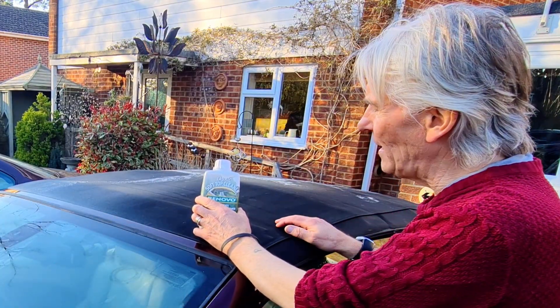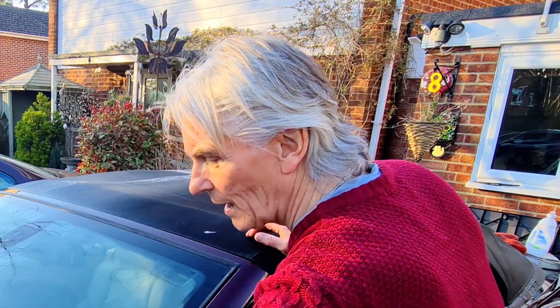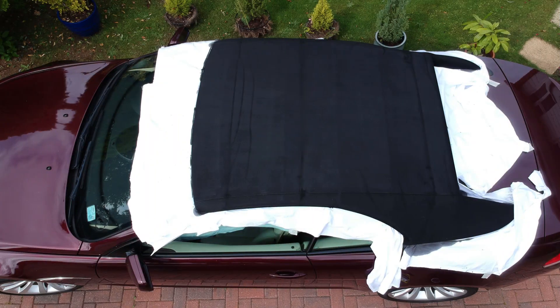I thought I could do it all again with this stuff, but the problem is you really don't want to get it onto your paintwork because it does leave streaks. And you know the palaver I went through before - putting sheets all around the roof and closing it all down.